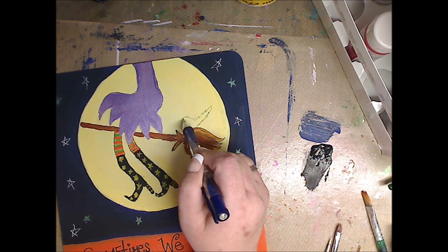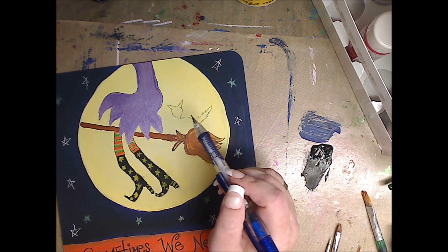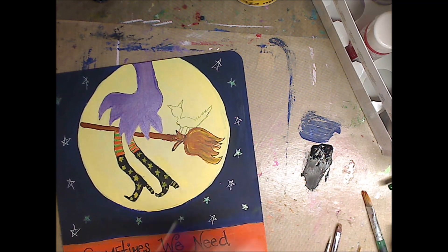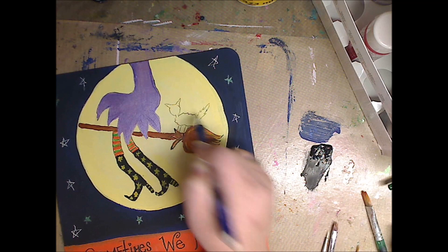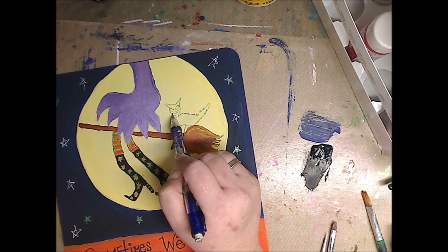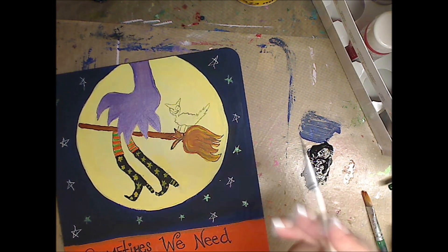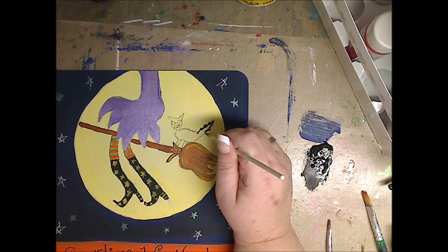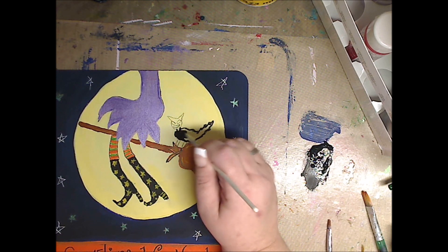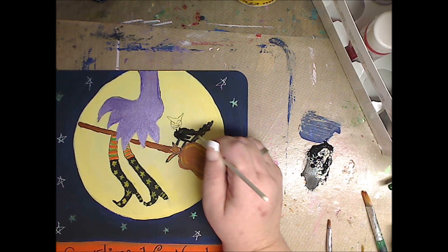Now I'm like — I'm going to put a cat on here. Looking at it now, I probably would have taken an extra minute to make sure the cat was right, but the cat looks cute — it's supposed to look a little freaked out. You pick your cat up and they start going crazy sometimes. It's on a broom, what do you expect its tail to look like? So I just drew it in with my regular mechanical pencil from Paper Mate, and I'm painting it black. So many music references.